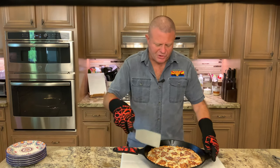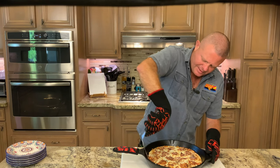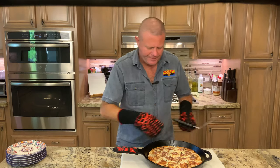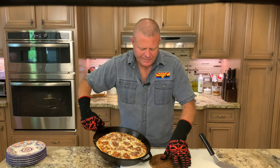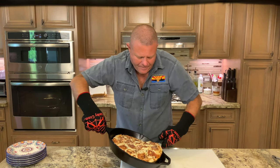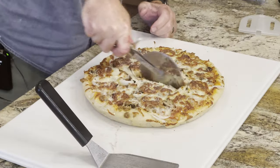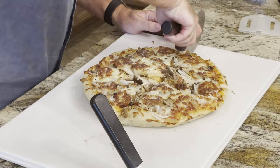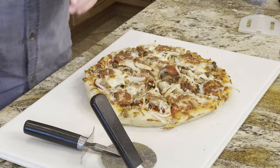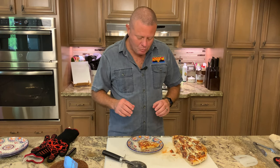It's set for five minutes. Now we take a spatula and go around the outside to make sure the cheese hasn't welded it to the pan — and it did in one spot. Next we transfer it to the cutting board and get it sliced up. Let's give it a try. Damn. That is good. This is definitely something you want to try.